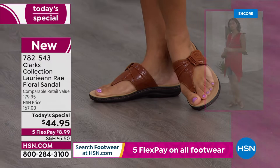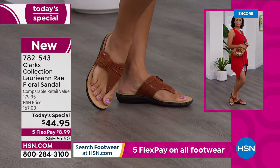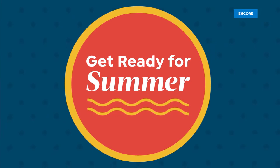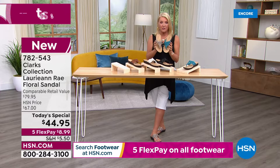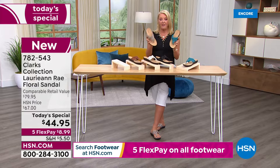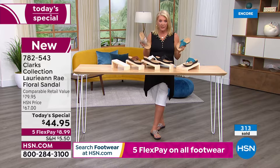Quick update: we're off to a great start. At midnight we launched the brand new Today's Special. These retail at $80 — that's what I paid for my Clarks I took to Greece. Here at HSN we have them at $44.95 for a single day with five flex pay, which means right now you can get them home and you're only spending about $9 to start — plus a little shipping and tax — and you pay it off over five months using any major credit card. You don't even have to be a regular shopper with us to get five flex pay.